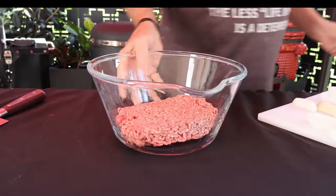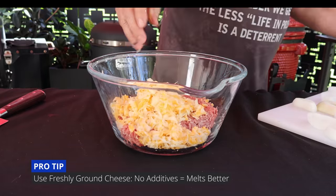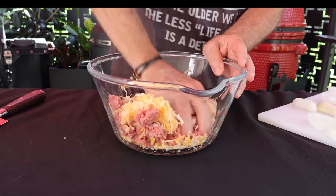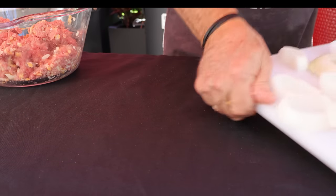What I've got here is a pound of ground beef and about four ounces of Colby Jack cheese. Just going to mix this all together — doesn't take much. Now let's get back to our onions.